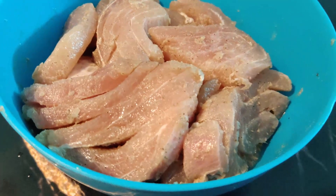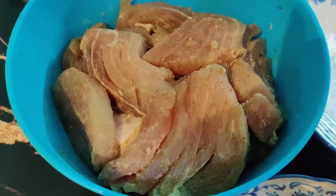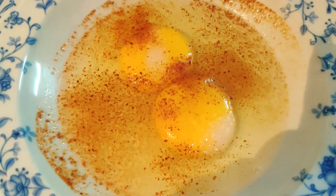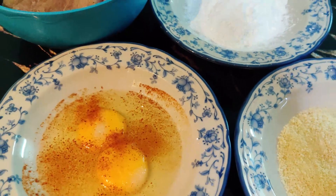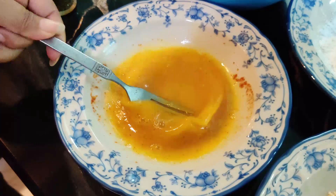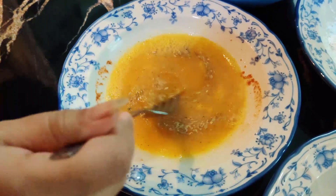We have marinated the fish in a plate. You will also marinate the fish. I will marinate the fish for 1 to 2 hours. Make sure all the fish is well coated and mix well.